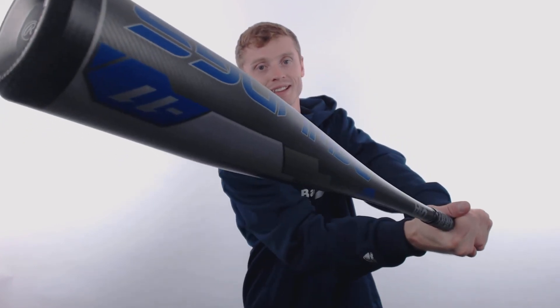To pick up your Rawlings Velo with free shipping and a full 12-month manufacturer's warranty, make sure you go to JustBats.com, and remember, we'll be here for you from click to hit.